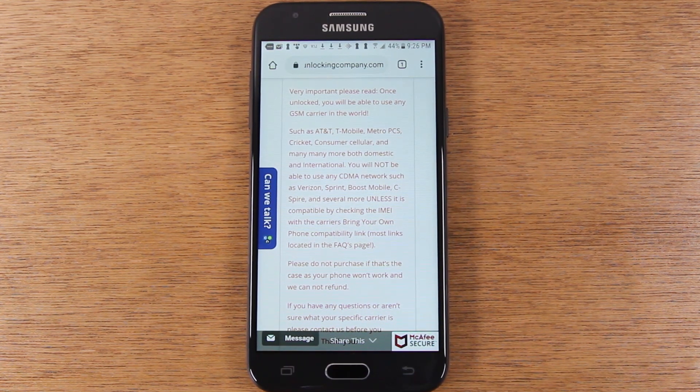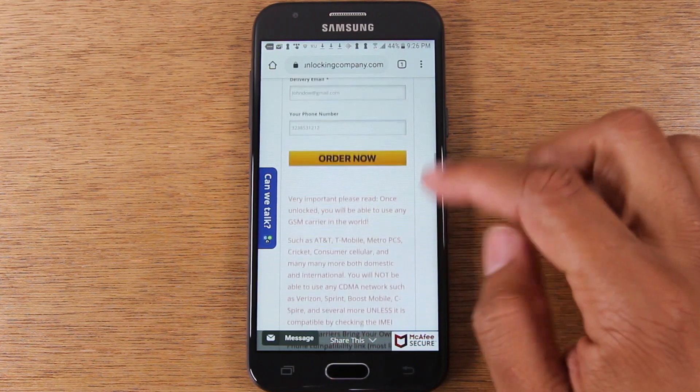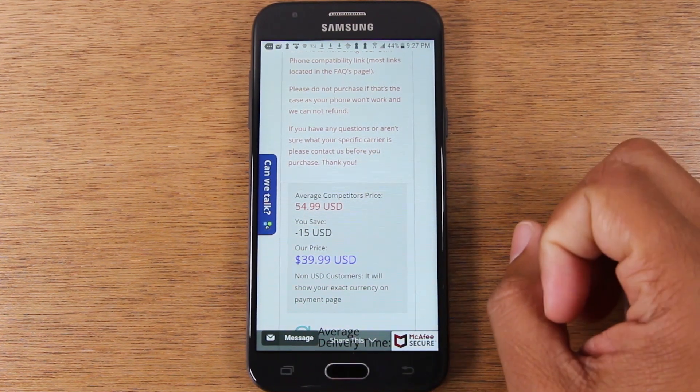Or go to their website and look for a link that says 'bring your own device compatibility.' You can usually enter some information about the phone and they will tell you if it would be compatible with their network. It's important to check that first because you don't want to unlock the phone if it's not going to work with the particular network you're trying to use it on. Definitely do your due diligence.